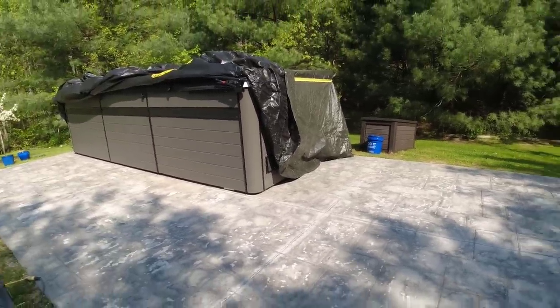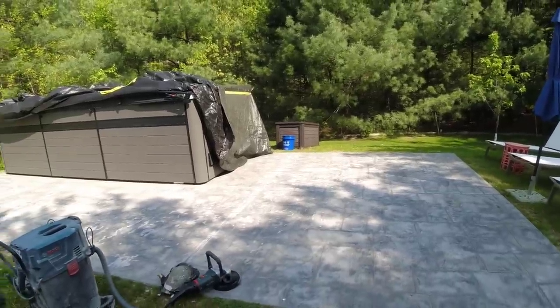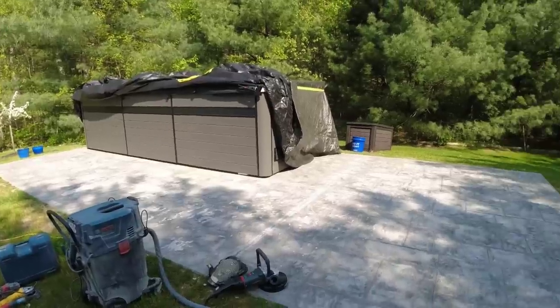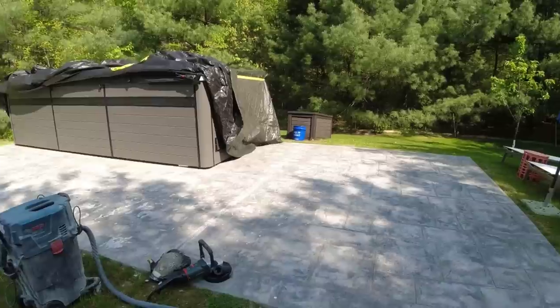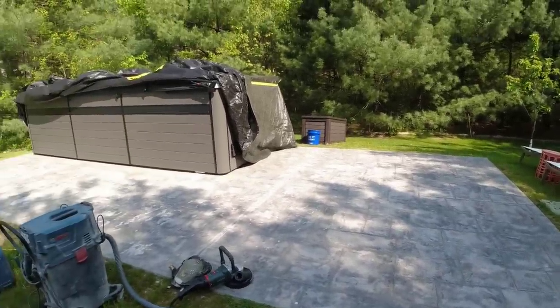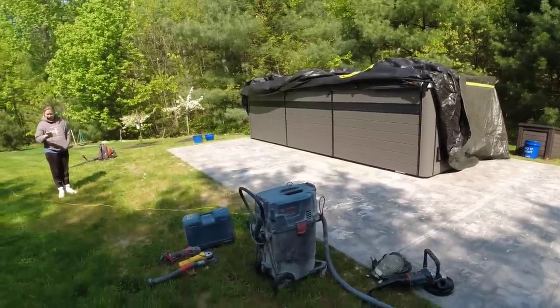What we're going to do is put a stampable overlay over this — three-eighths of an inch — and stamp it with the same pattern, same stamps, still be gray. The first thing we've got to do today is grind off any of the loose stuff, see if there's any more loose stuff left, grind off any remaining concrete sealer we put on, and just get it ready for Monday. This is a Friday.